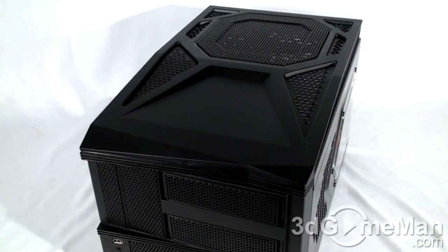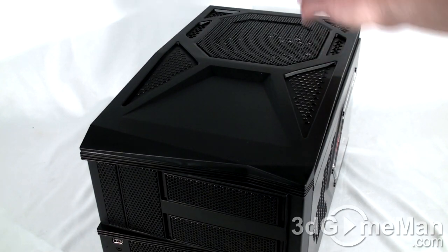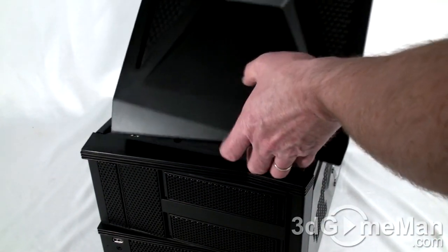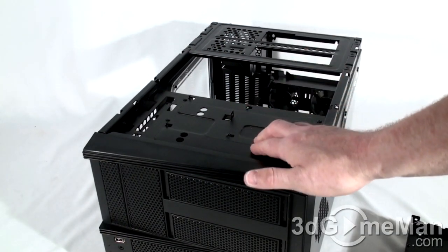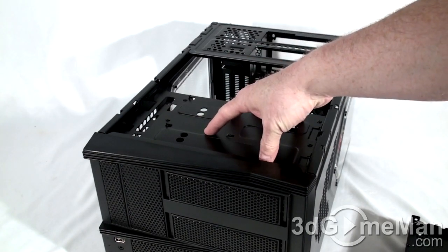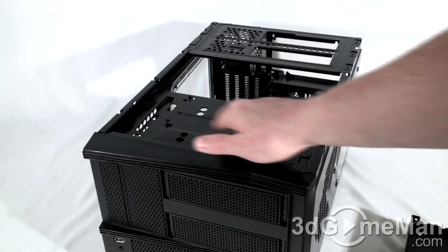The top panel can be completely removed, which is great for easy access to the inside. All you need to do is remove three thumb screws at the back top of the case, then push and lift it right up. This case consists of lots of modular parts — one at the front, one at the back, and another drive cage below, including one for two 2.5-inch drives installable at the top.